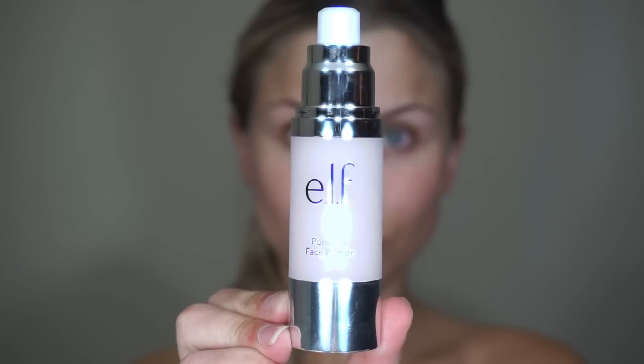The first thing we're going to do is prime our face. I'm going to use the Elf Poreless Face Primer and apply this as normal, then right over top I'm going to apply my foundation. I'm using the No Filter ColourPop foundation and using a damp Real Techniques sponge to blend this out.